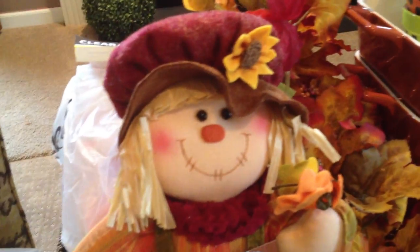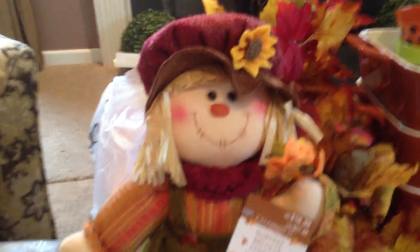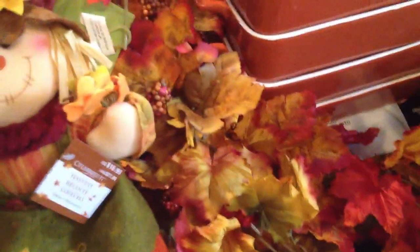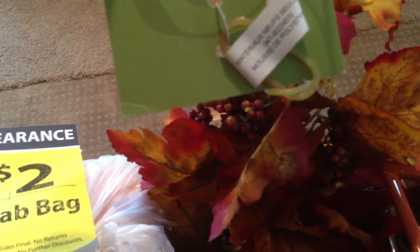I opened one of the grab bags and found things like this little scarecrow girl — really, really cute. Part of the Celebrate It line from Michaels, sitting on her little bale of hay. She was listed at $16.99. I'll probably just store that for next year. And I found this beautiful garland — really, really thick and lush, the real good kind. These are listed at $19.99 a piece and I have two of them, picked up from another Michaels yesterday. Very, very pretty — beautiful and lush. I think I'll be saving that for next year.